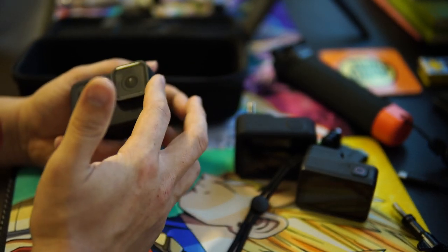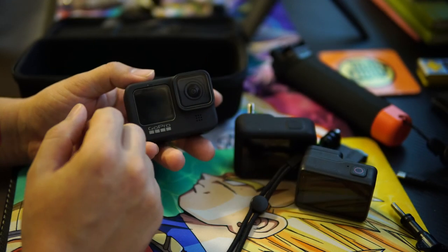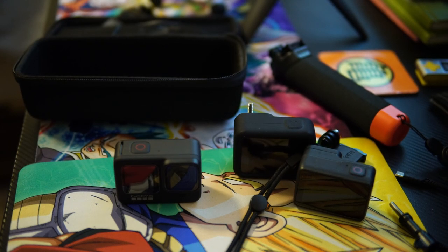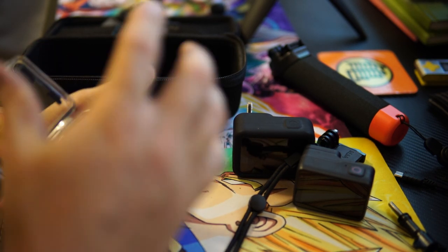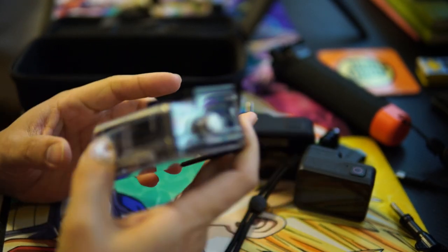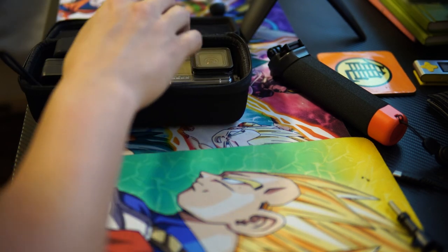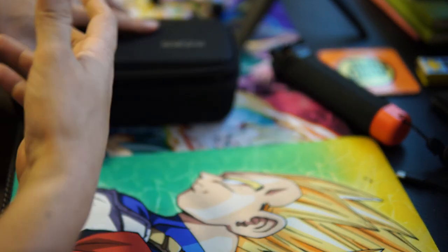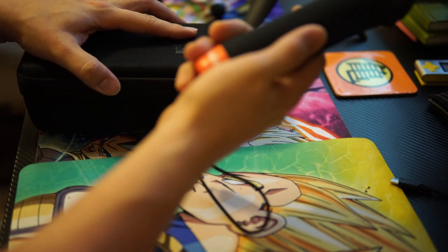I'm also thinking about getting ND lenses for the Hero 9 — you pop off the standard lens and snap on the ND lens for different lighting scenarios, or a dive filter for underwater shooting. Depending on the scenario I'll either pack all three cameras with spare batteries and gear in the hard case, or just carry the Hero 9 on the wrist lanyard, ready to go.